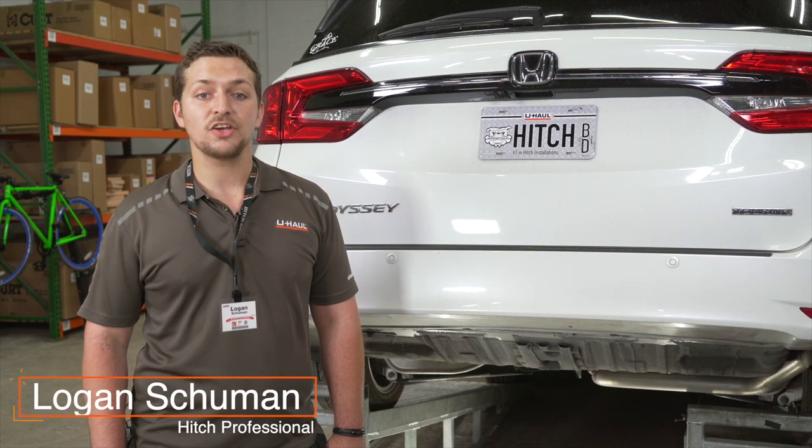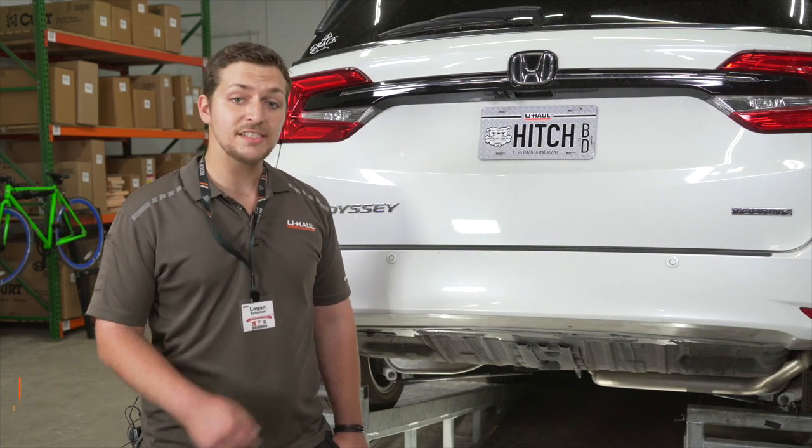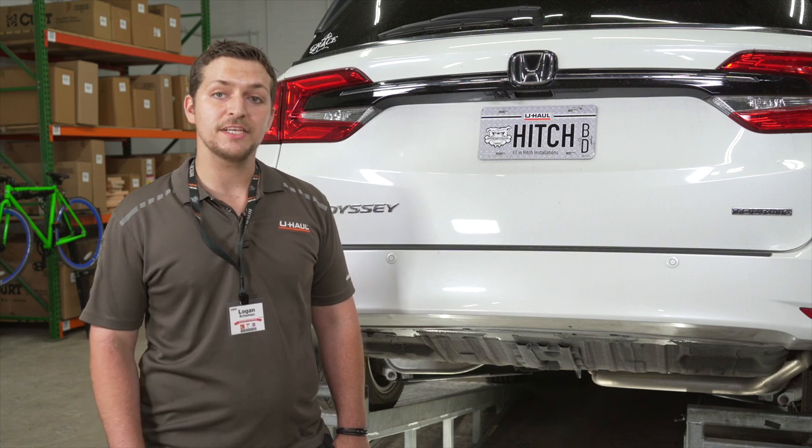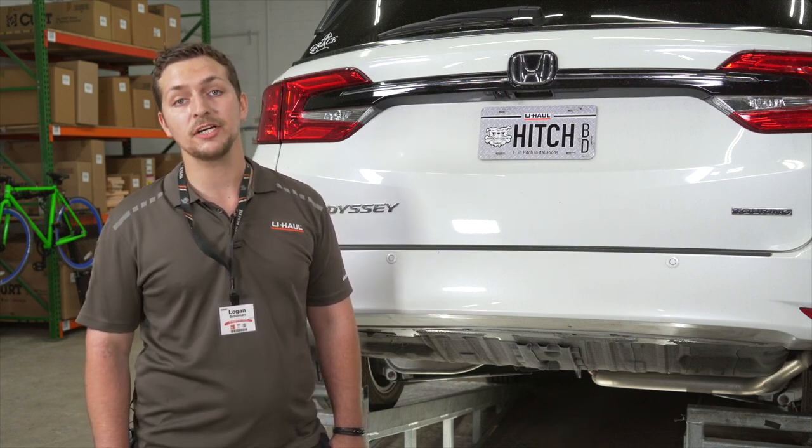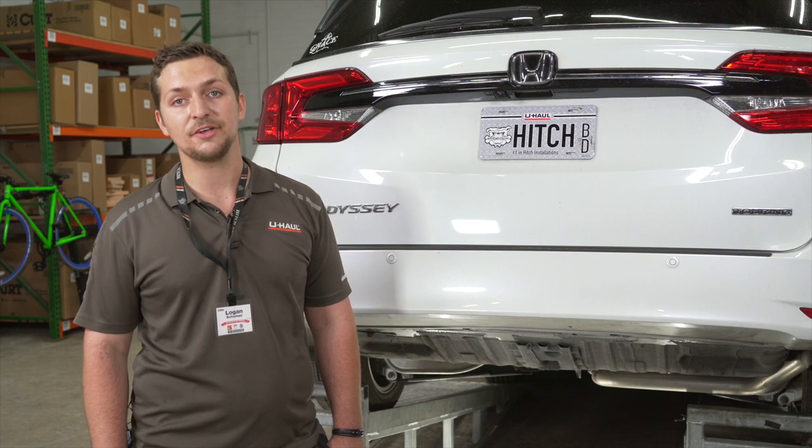Hi, I'm Logan. Installing a trailer hitch on your Honda Odyssey can take you to some really fun places like camping and biking. You can even tow a U-Haul trailer almost anywhere in North America. Let's break down this install.